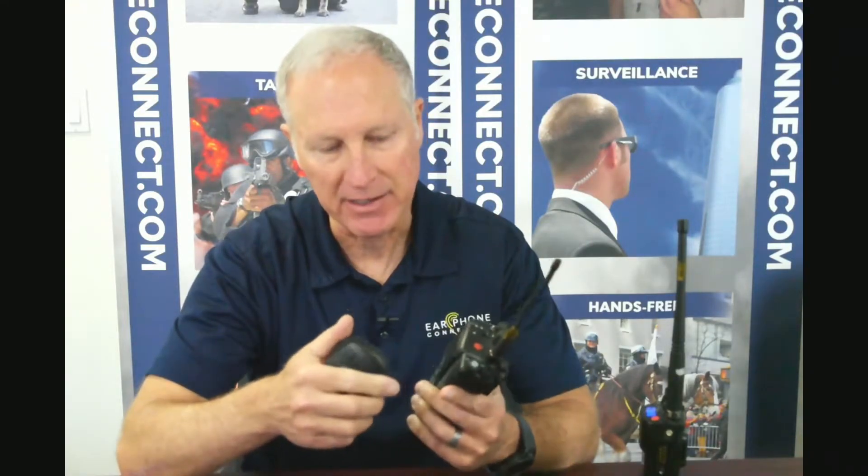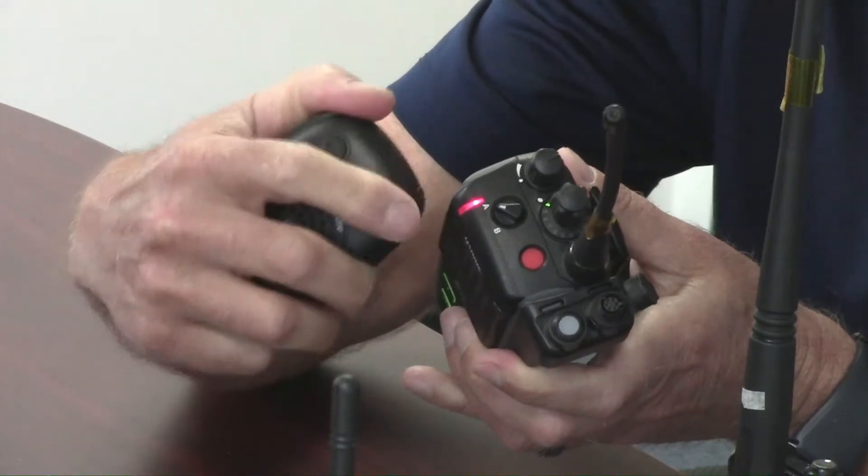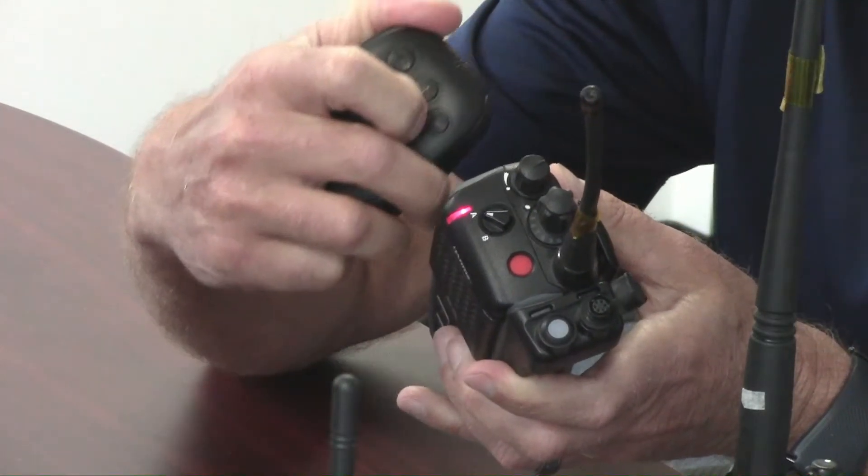Push to talk and you can hear out of the transmit radio the transmission going through. It's a very simple process, but do not be alarmed by the LED not lighting up every time you push the talk button. You will see the transmit key button on the radio itself so you know transmission is going through.